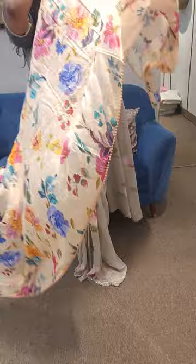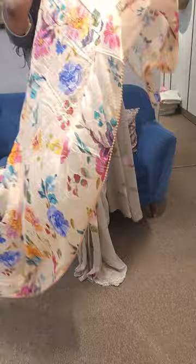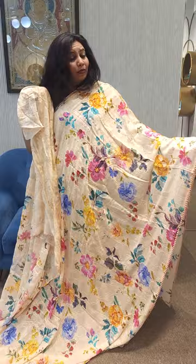This is pure 100 grams of chiffon. We can check the all-over chikankari work with sequence embroidery.